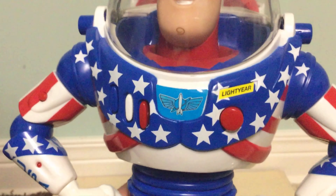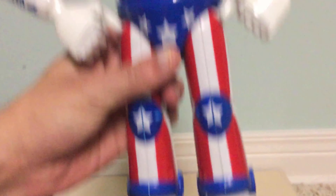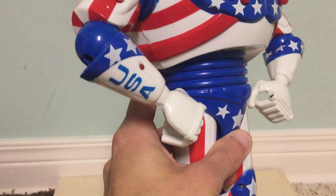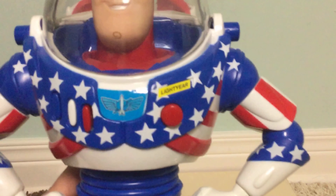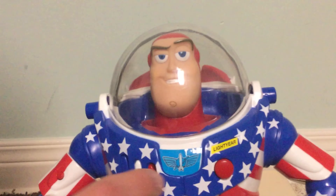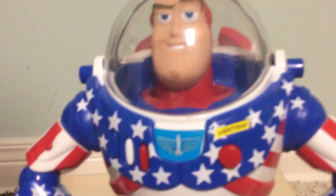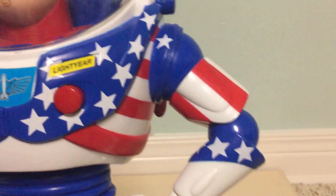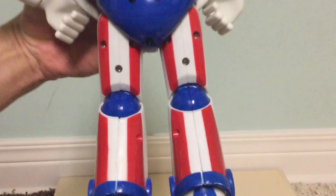Now onto the Stars and Stripes Buzz Lightyear. Because I have him loose too, just like Woody, I don't have his box either. But here's what it looks like. Like Woody, he comes in a box that says Toy Story and Beyond on it — Stars and Stripes Buzz Lightyear. It has a clear plastic window with a hole where you can try him out in the box and press his buttons. It also has original voice and original music, and shows the features he can do on the back. It's kind of more Stars and Stripes themed than Stars and Stripes Woody's box.